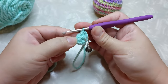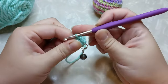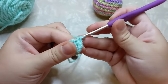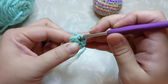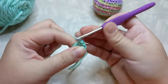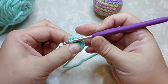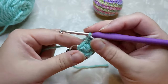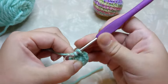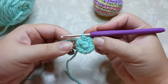Now in the same stitch do another single crochet — you're going to do two single crochets into every stitch all the way around, so a single crochet increase into all six stitches. Into your next one: one, two. Next one: one, two. Next: one, two. Next: one, two. And into your last stitch: one and two. That is two rows done.